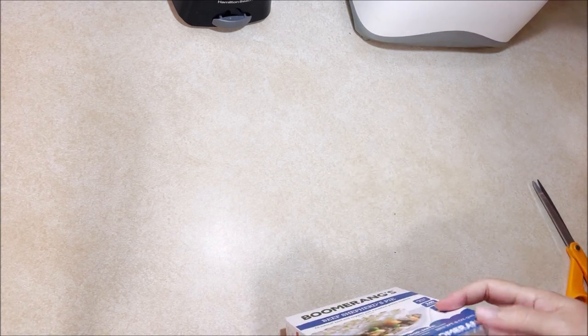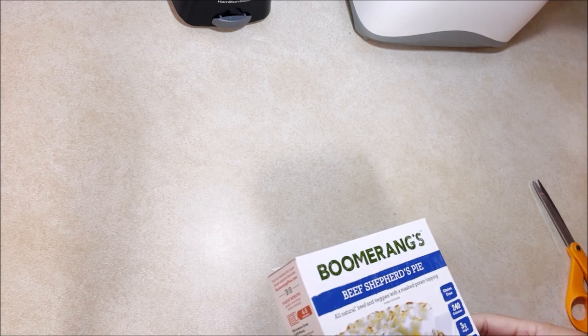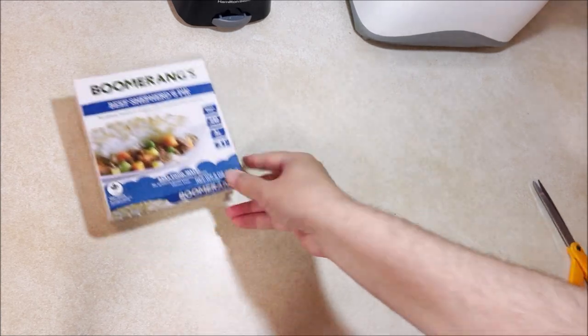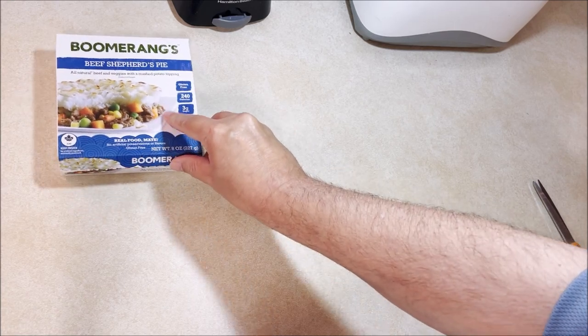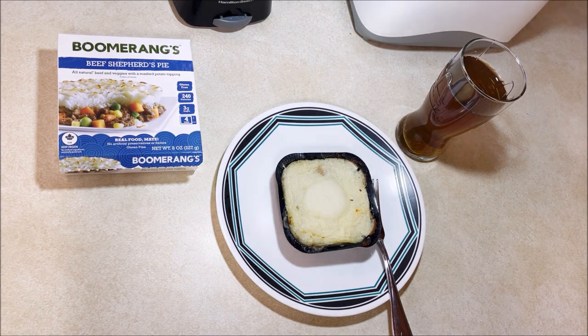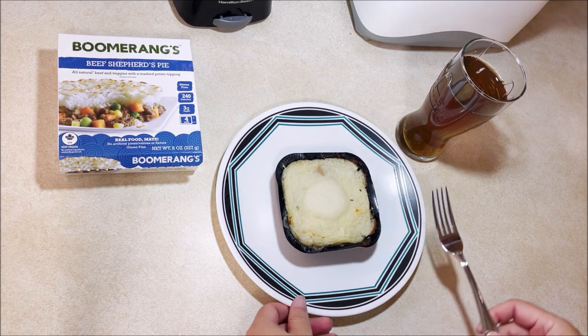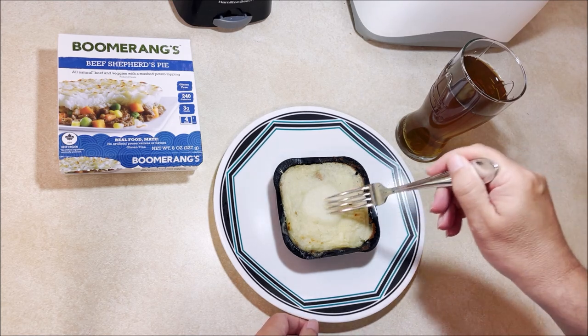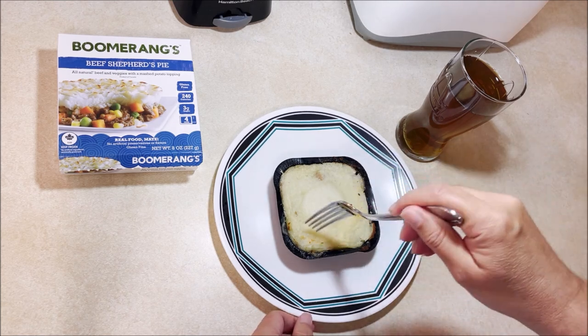We'll be back in a bit. It's been 10 minutes because it cooks for four and a half and rests for five. We're back — it's cooked for the four and a half minutes and rested for well over five minutes.